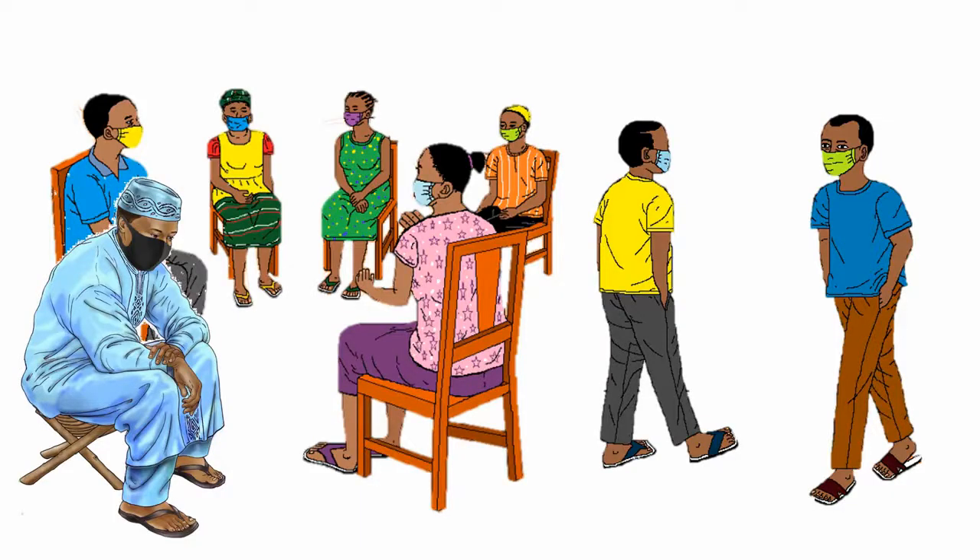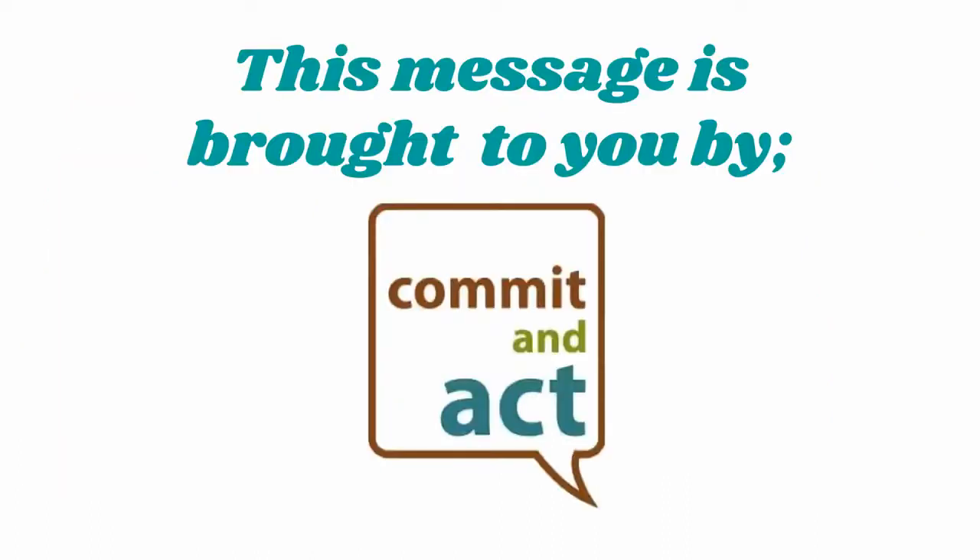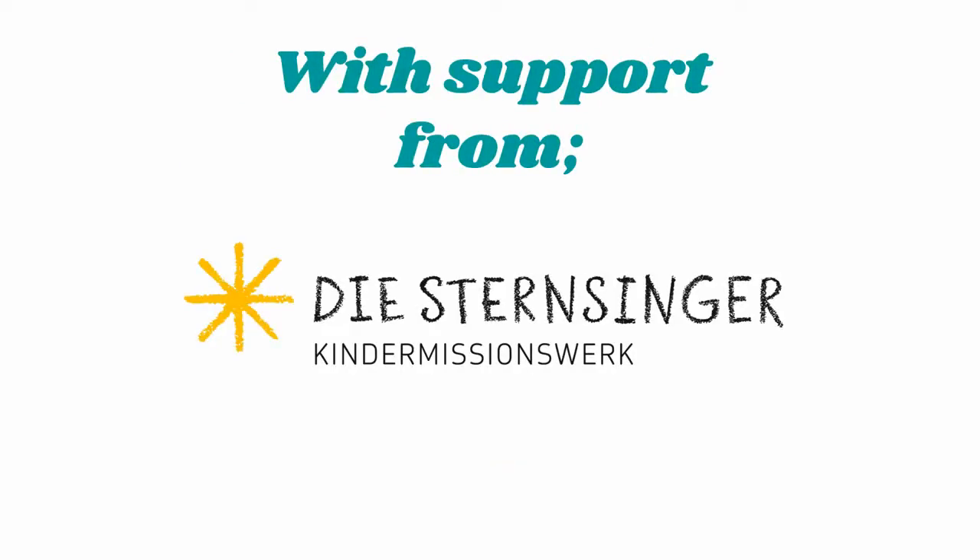It is now mandatory to wear a face mask in a public place. This message comes from Commit and Act Foundation Salon, with support from Kinder Missions Work.